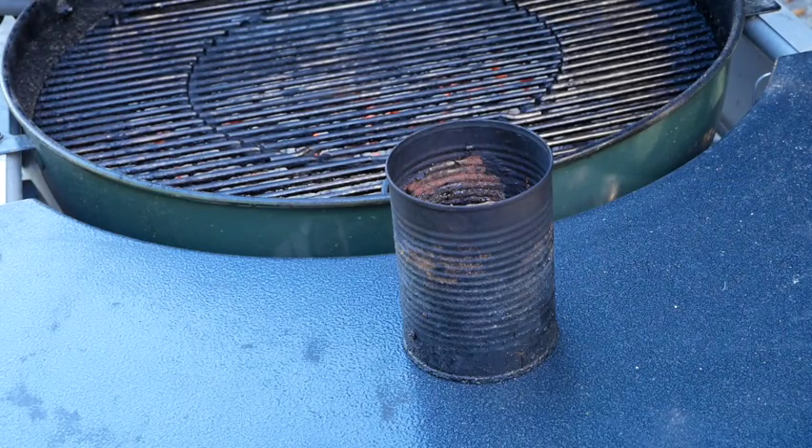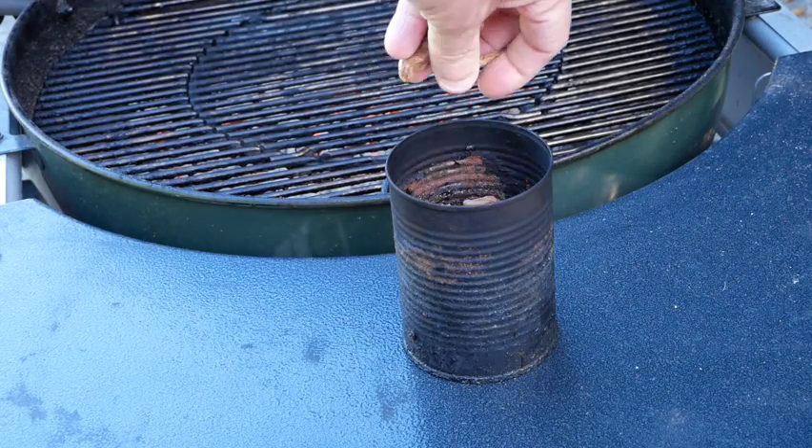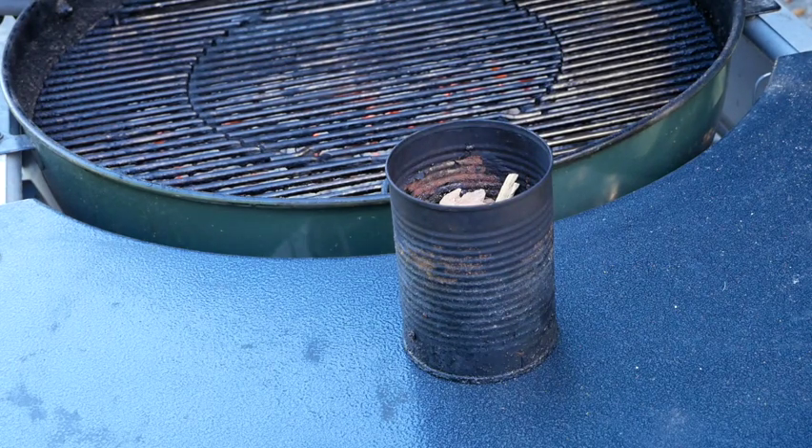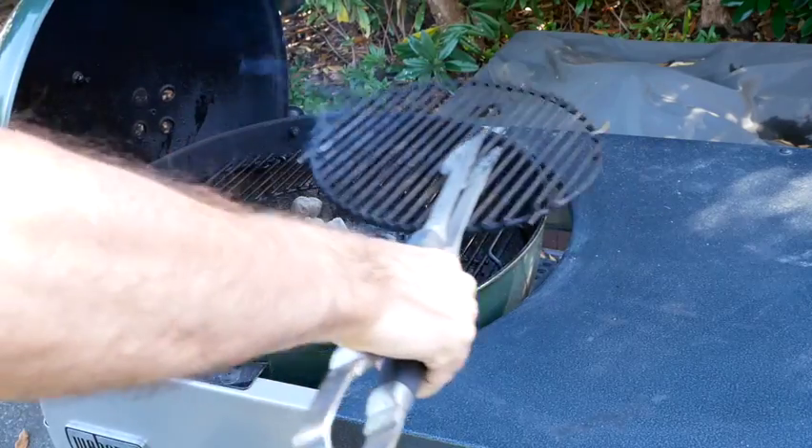I fill a tin can half full of water and let the mesquite chips soak in it while I'm preparing the meat. Mesquite smoke adds a wonderful flavor to beef that you are quite sure to love. Your charcoal should be hot and ready to go now.